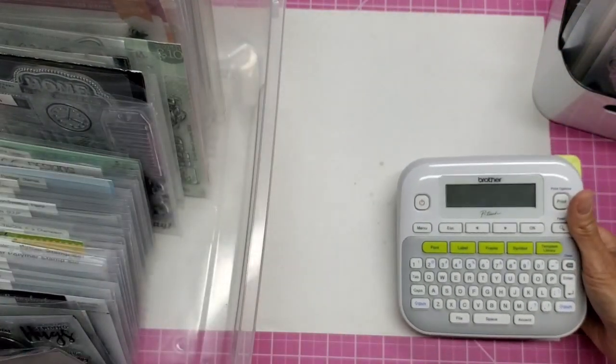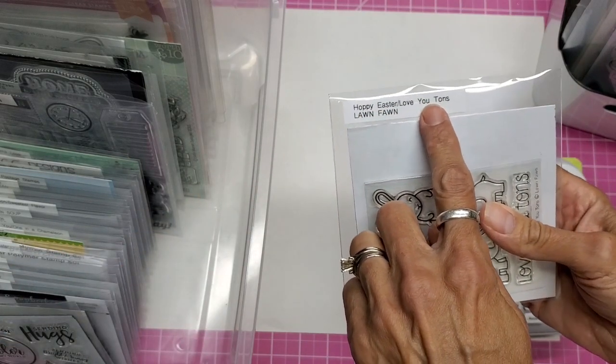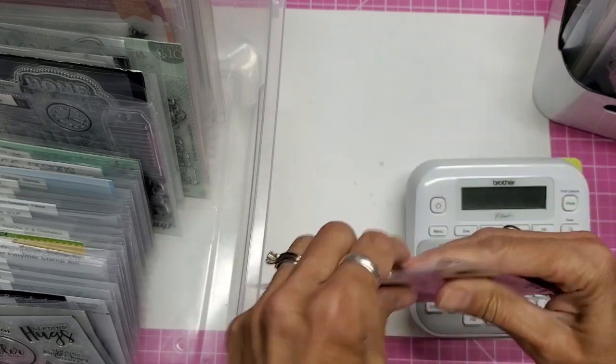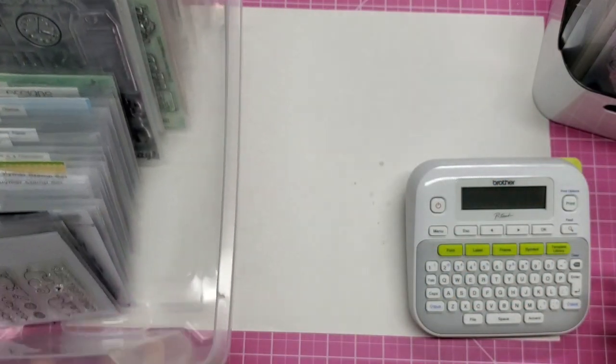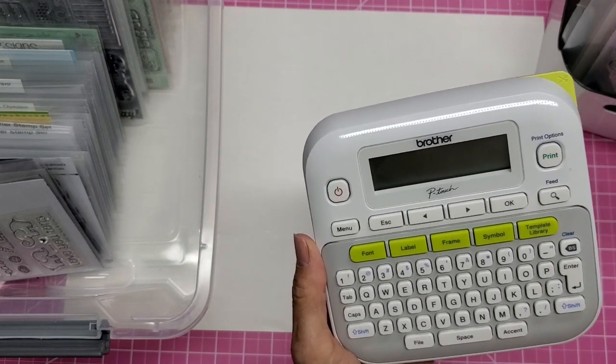I want to show you my labeler and how I'm labeling. I chose to put the name of the stamp set on top, and then in caps down below I put the company that makes it. I'm using the Brother P-Touch, the PT-D210.